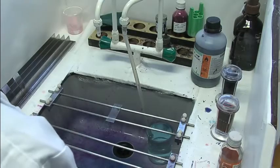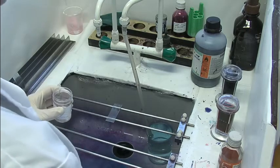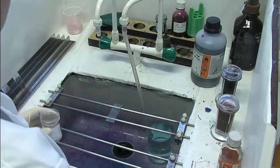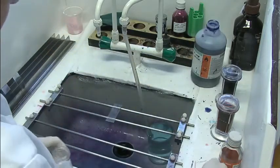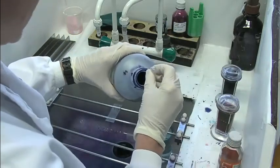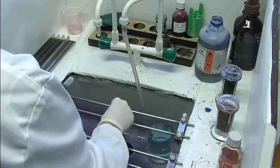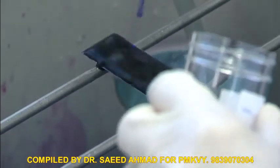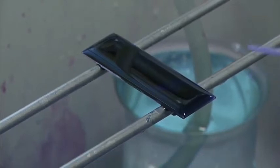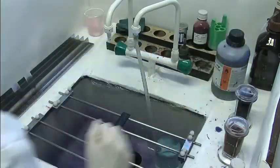When staining with Giemsa, which we would always do for a non-falciparum, we have 9ml of buffered water, and it must be buffered at pH 7.2. In haematology it's usually buffered at 6.8, but for malaria films it must be at 7.2. Take 1ml of stain, mix it together, and then use it immediately to stain the slide. You can't use Giemsa that has been made up for any length of time because it starts to deposit, so always make it up fresh, and it must stain for half an hour. Normally at this point you would put on a timer, and tap water can be used to wash it off after half an hour.